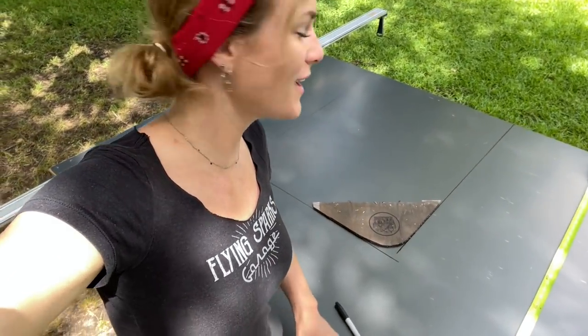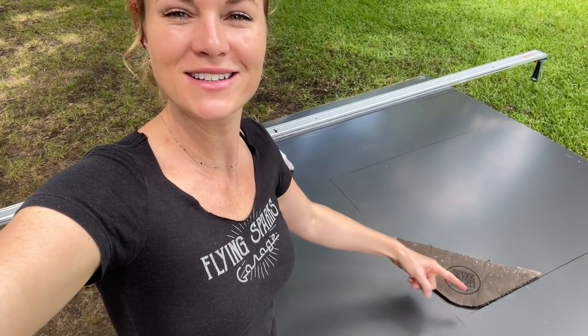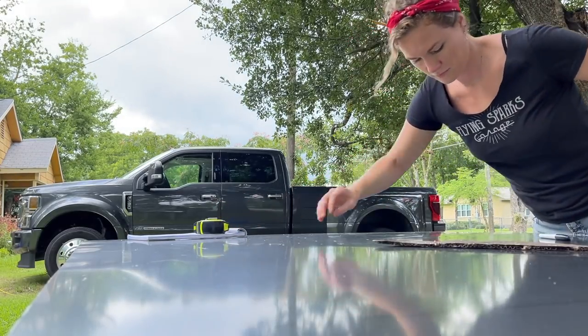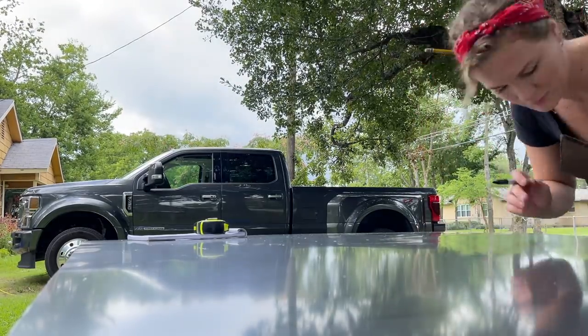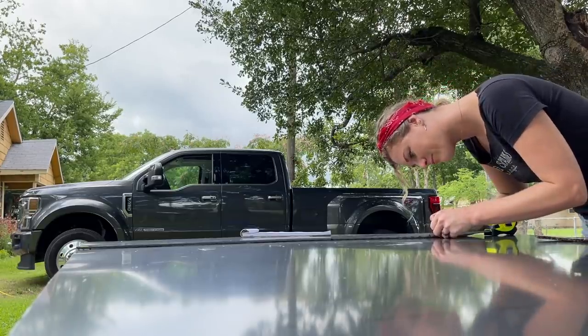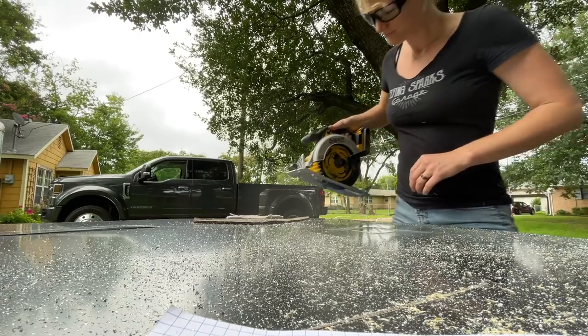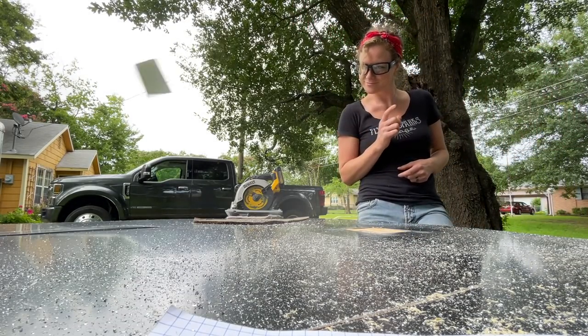Yesterday we got rained out — it started pouring and I was unable to cut any more metal. But today is a gorgeous day and I'm out here with some fresh measurements for a new piece of metal. My template got soaking wet, but I think it's still going to work. I'm going to get my corners so I can cut the edges for the window. I've got an outlet on this piece as well that I have to measure and cut, and pretty soon it'll be time to stick that bad boy on there. Slowly but surely, this is coming together. As I was cutting it, it literally started pouring down rain, but I did get my piece cut. I'll dry it off once it stops raining and then I'll test fit it.